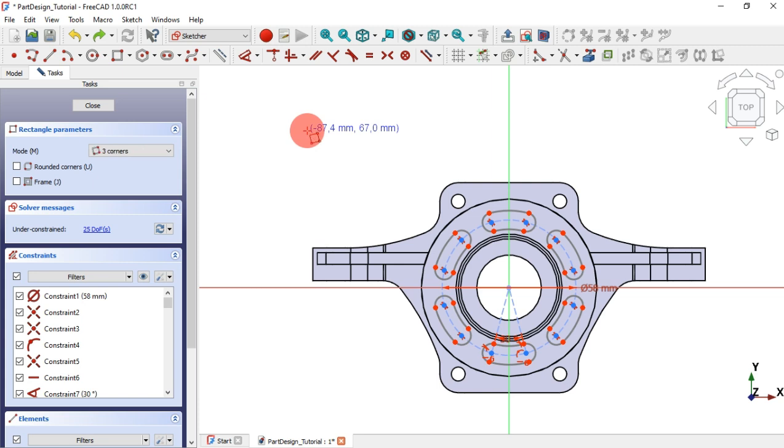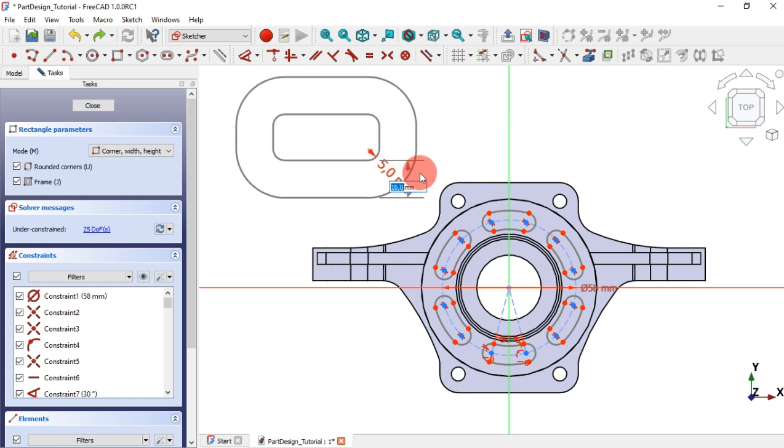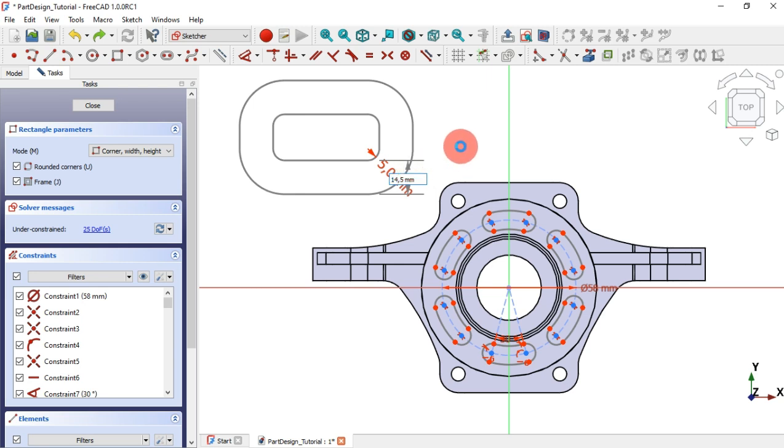We can see here the addition of Mod M helps to switch between types of rectangles. Using additional key combinations we can do more things like adding rounded corners and a frame if you need, for example.